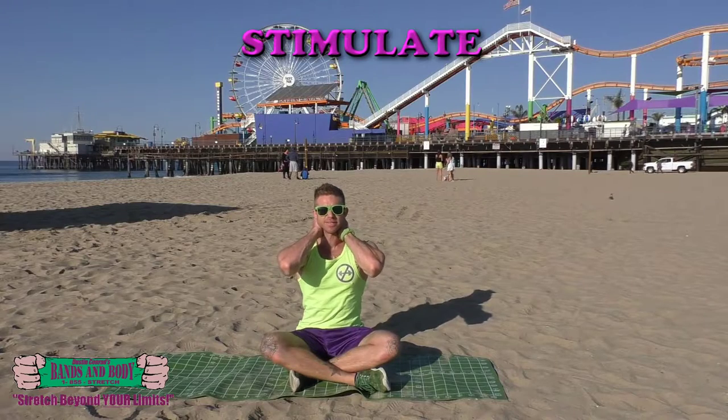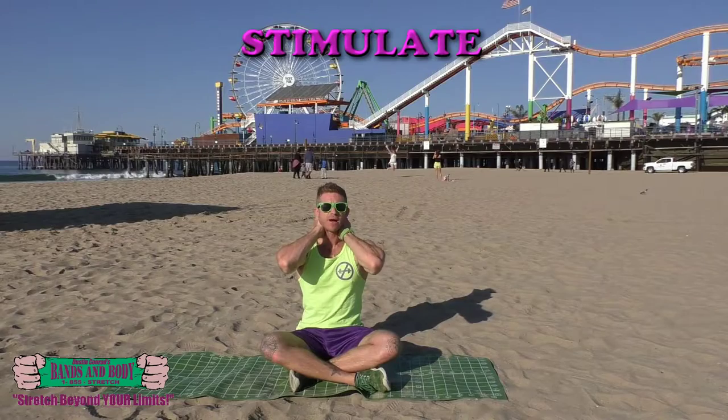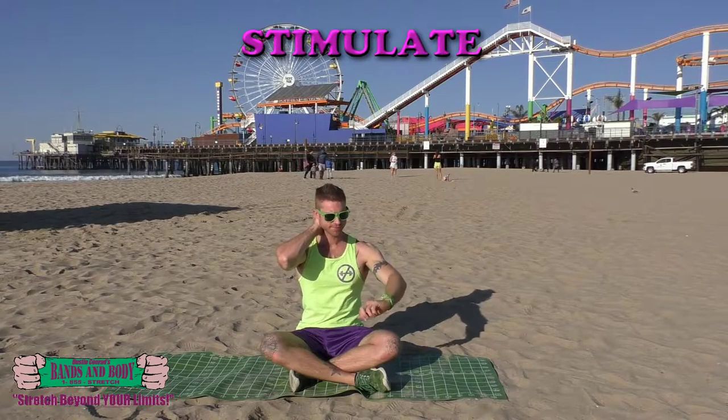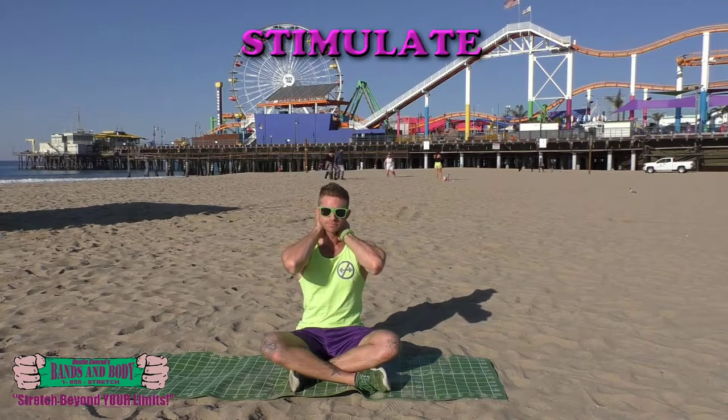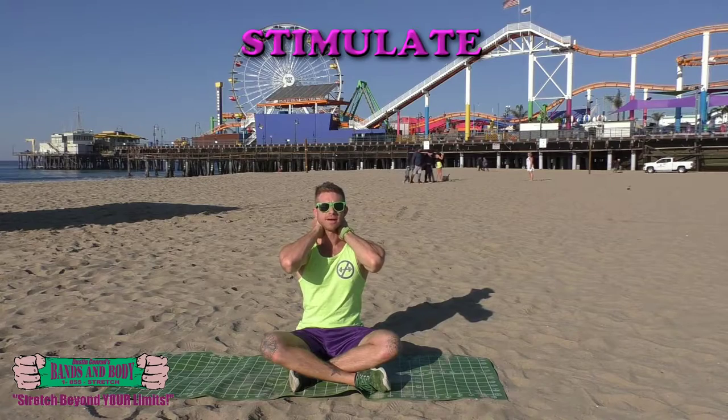Neck mobilizing and strengthening, stimulating, pressing into the sensitive areas of the upper neck, probing and trying to find any tension or knots to encourage them to relax and release. Breathing throughout, big deep breaths. Keep probing, keep self massaging, almost there.